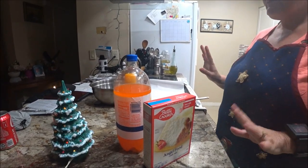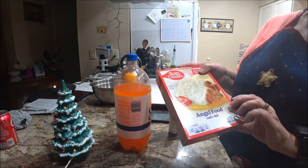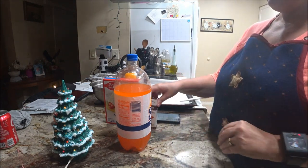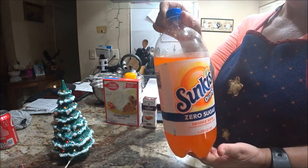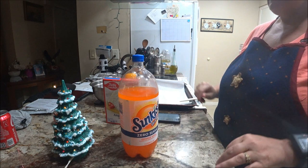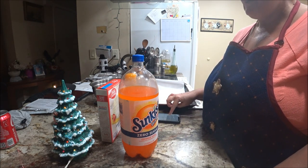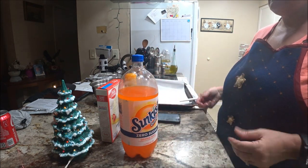Okay, you have three ingredients — we're making angel food cake cookies. All you need is angel food cake mix, almond extract (or any kind you want), and sugar-free orange soda. I found zero sugar at Walmart. I had to buy a big one since I couldn't find a small one, but you only need about half a cup of soda.